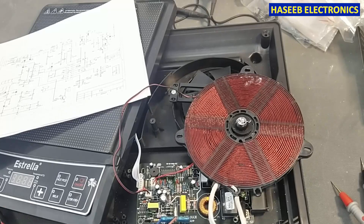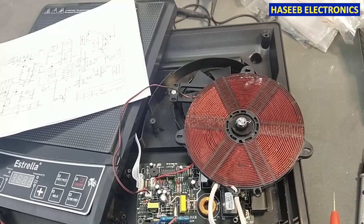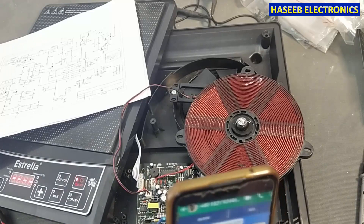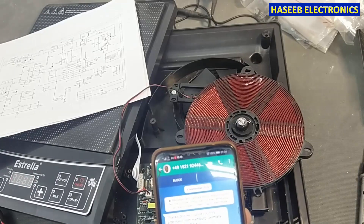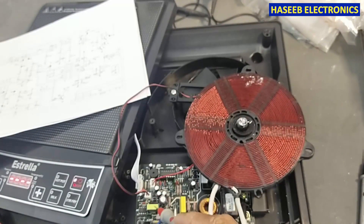Friends, welcome back to my channel. In this session we will see this induction cooker - if you have a problem in the power supply section, that is the low voltage power supply, how we can troubleshoot it. I received a message on WhatsApp from Germany. Our friend wrote that he has a problem in this cooker - he said he is receiving three volts in this power supply; it is not providing five volts.